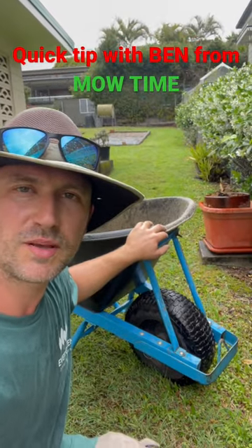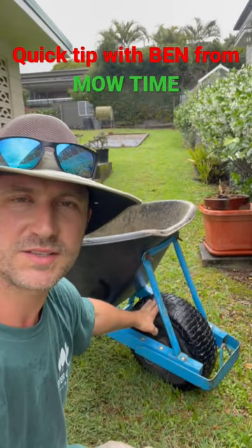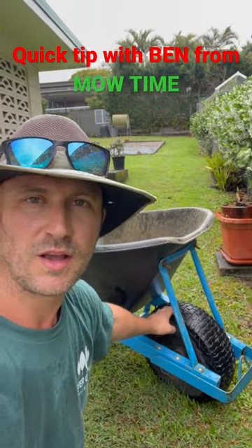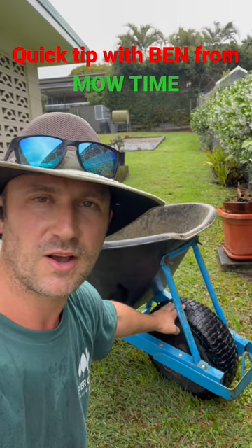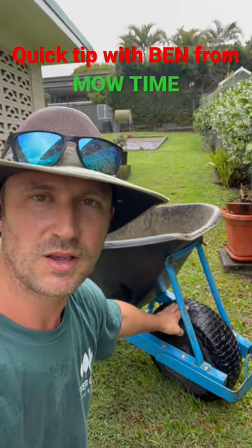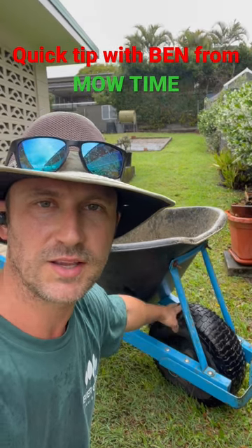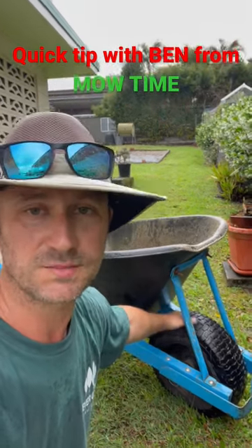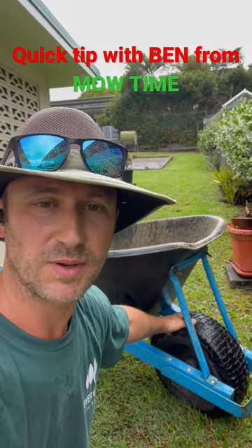Quick tip: make sure you check your wheelbarrow tire pressure before getting stuck into any job. Unfortunately I did not do this — I raced out this morning without checking it, and now I'm here on site trying to barrow a cubic meter of drainage gravel up a grassy hill in the rain, which is making it soggy and making the job absolutely harder than it needs to be.